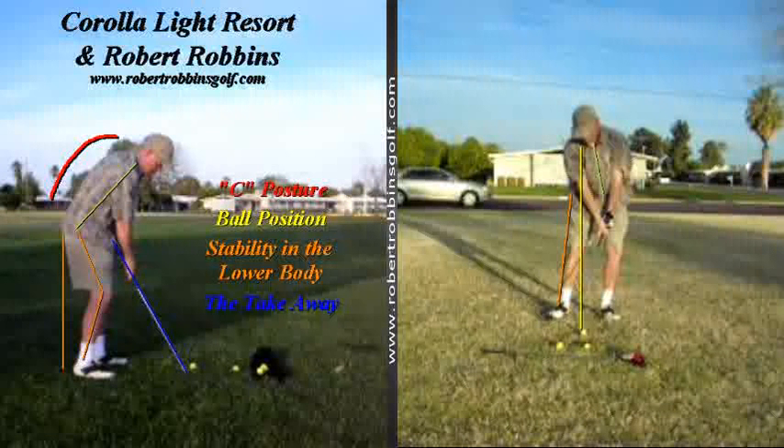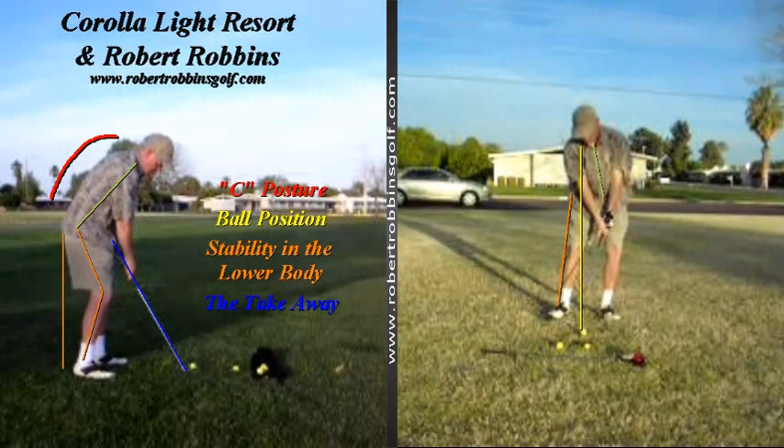The second aspect of your golf swing that needs some attention is certainly ball position. As we discussed this morning, in any sport where we're striking an object, the object being hit is certainly in front of the head at impact. You asked how to get your head behind the golf ball during your swing — the most efficient way to be behind the ball at impact is to start out with the head behind the ball at setup.